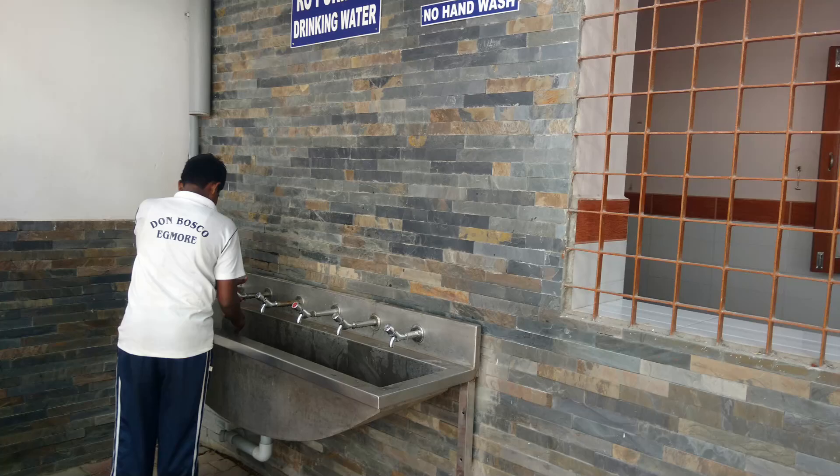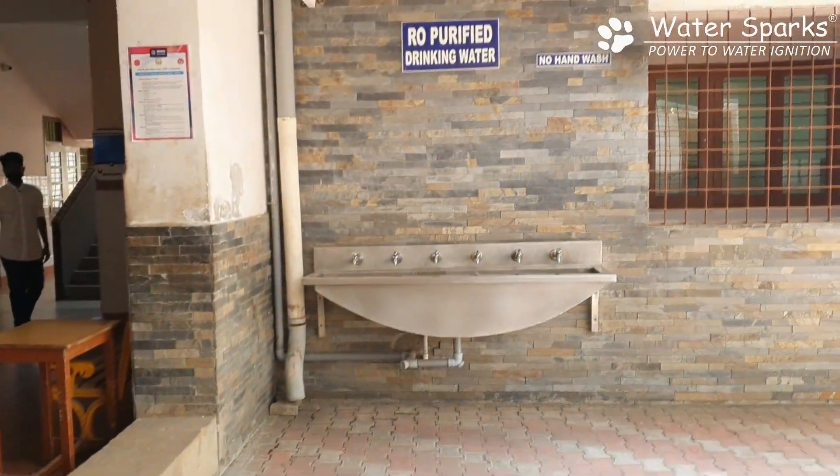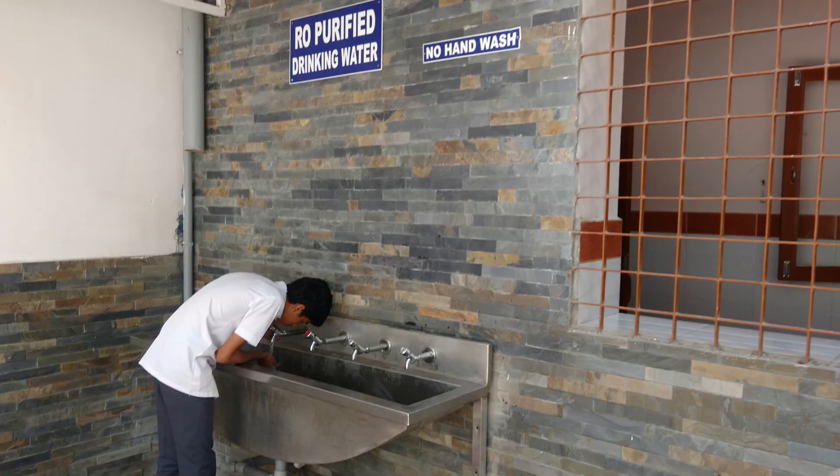That is the drinking water tank after the process. From here it goes to the drinking water area where the plumbing has been done by us — I'll show you that area now.